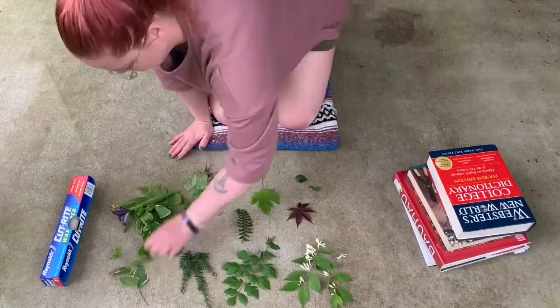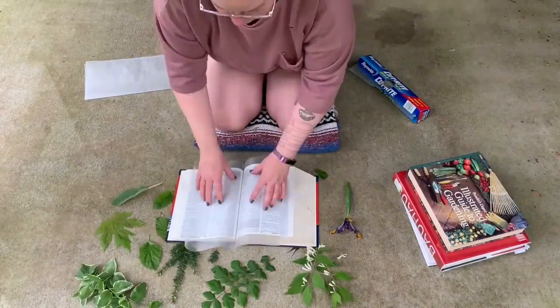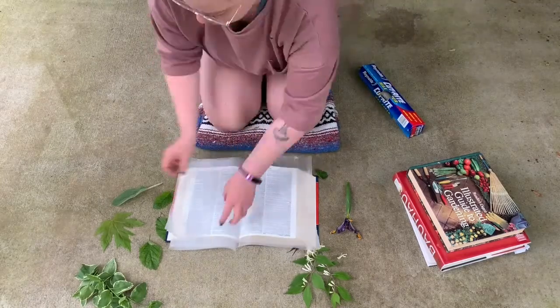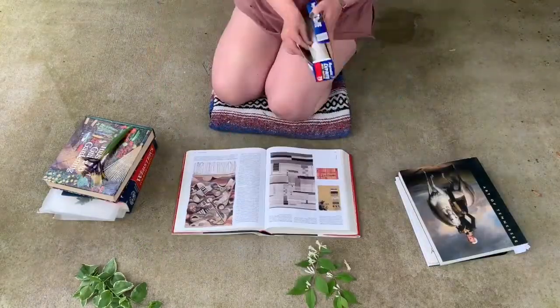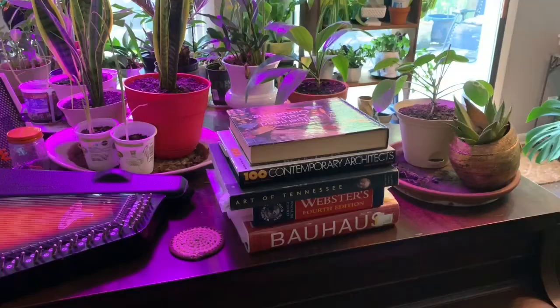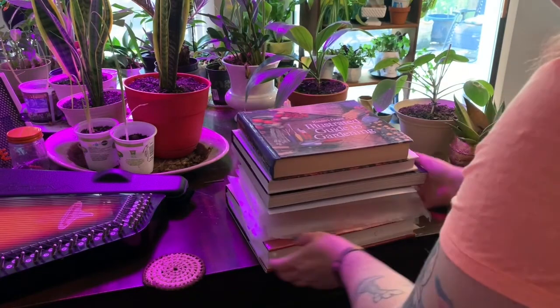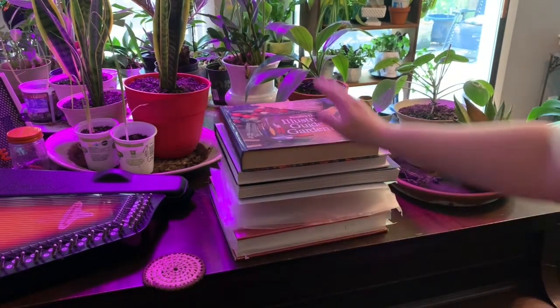Once I gathered my leaves, I laid them all out, then began to tear sheets of wax paper to the right size to fit in a big heavy book. I laid each leaf and flower out on the wax paper and folded them up inside the book. I took all my books inside and stacked them up in a safe spot. Ideally it's best to let the leaves sit and dry out for a couple of days.